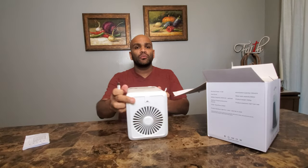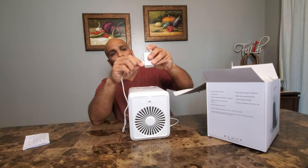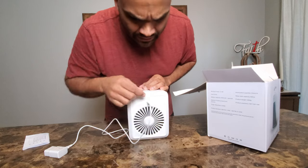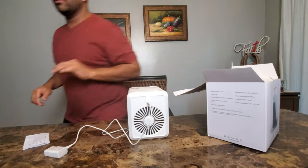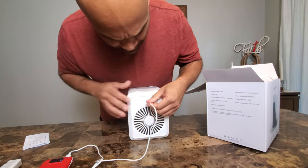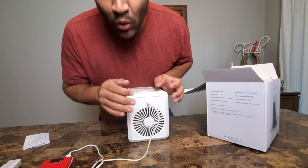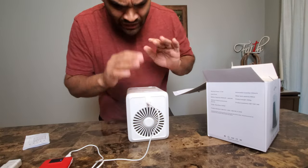It charges via USB-C from the rear. I use my cell phone's charging brick — plugs right in. You could also use a computer port. When you first initially get it, you want to charge it for about three to four hours. It plugs in the back and this part right here will start blinking red. That blinking tells you it's still charging, and when it's fully charged it'll be a solid red.